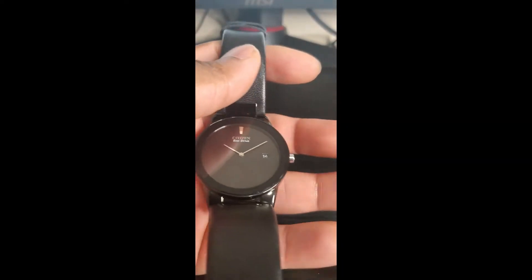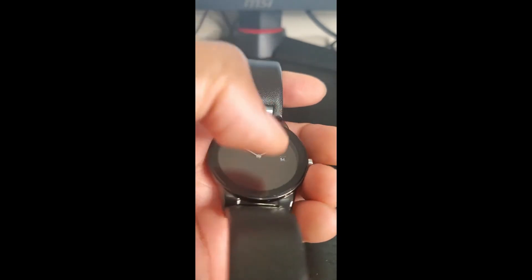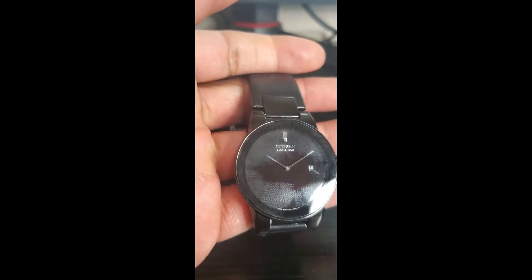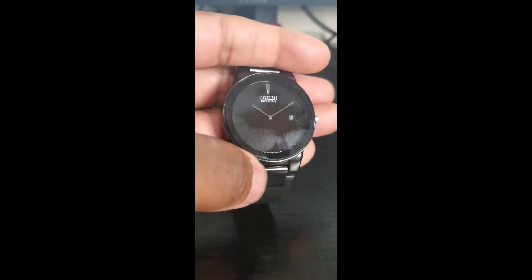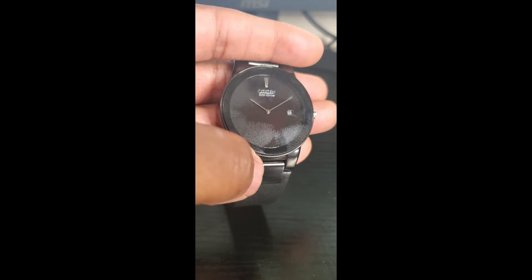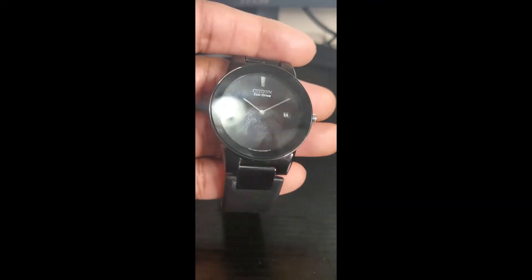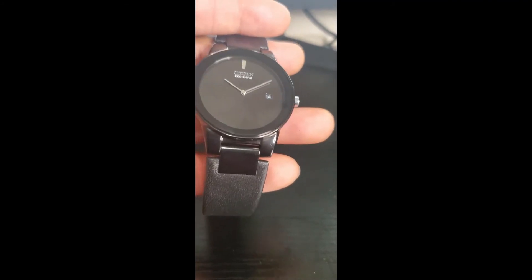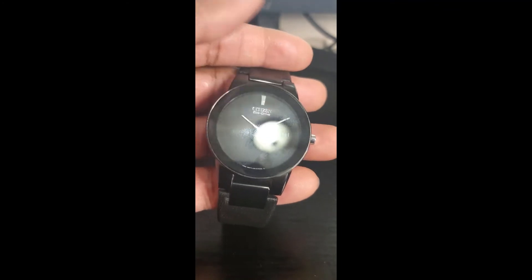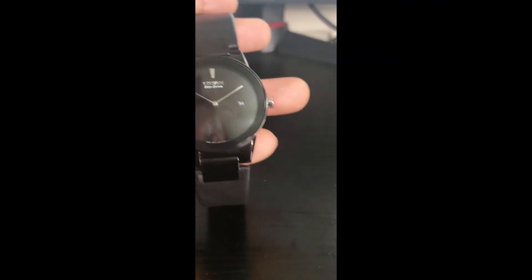One thing to note with this watch specifically is that it truly is a fingerprint magnet — it smudges, as you can tell from here, which I'm not too fond of. It's just something I have to be careful about, making sure I wipe it down with the proper cloth to keep it clean so you don't see those smudges lingering.